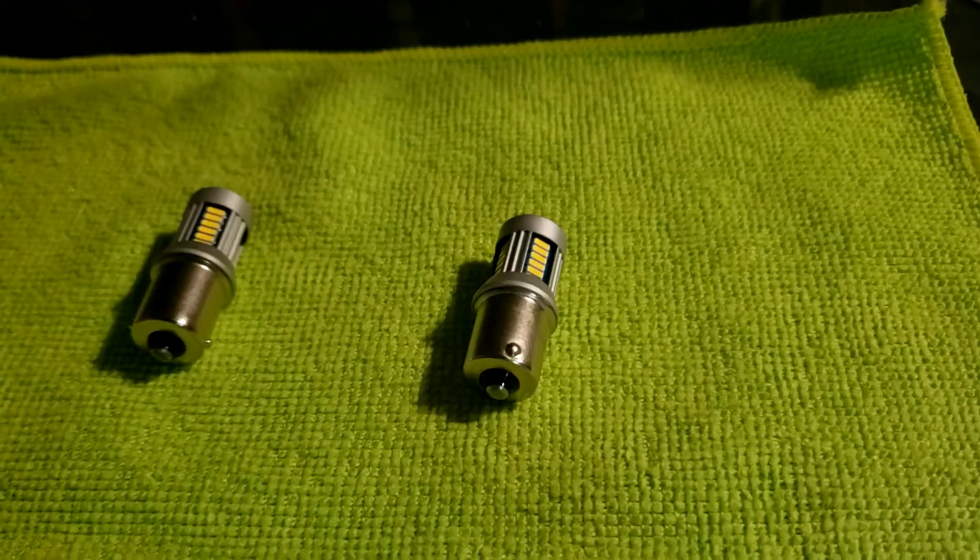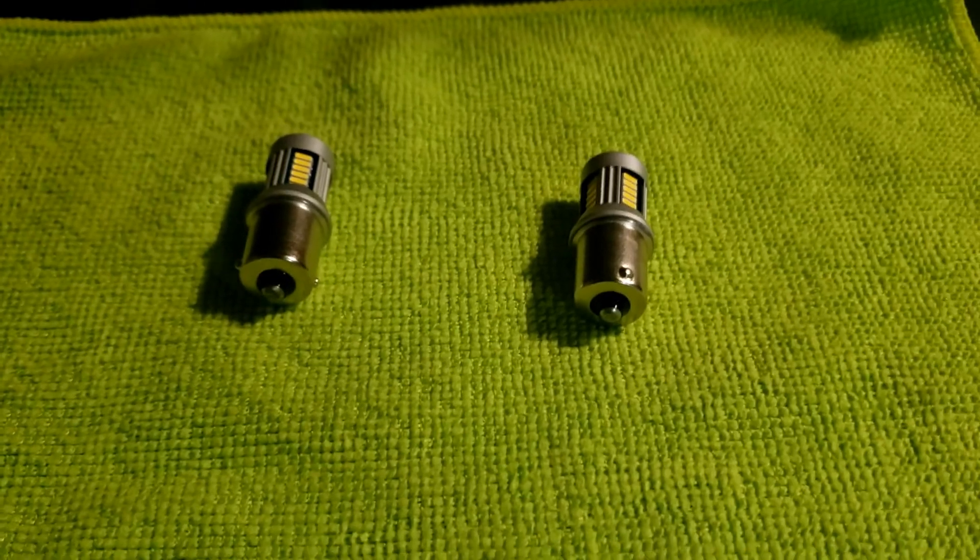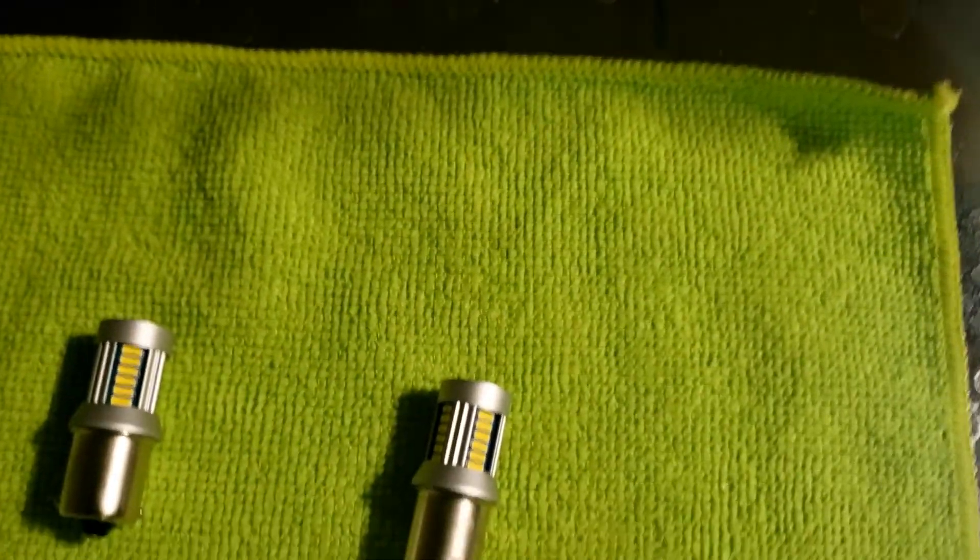My garage is pitch black, so I can see a little bit more now in the interior. I'm also replacing the reverse lights. These are the ones I'm using for that, also from superbrightleds.com.